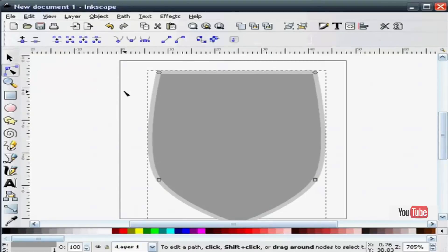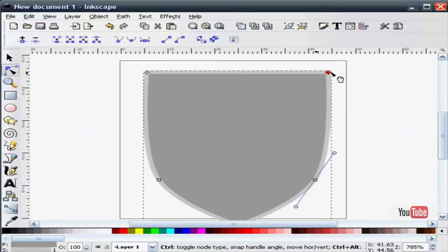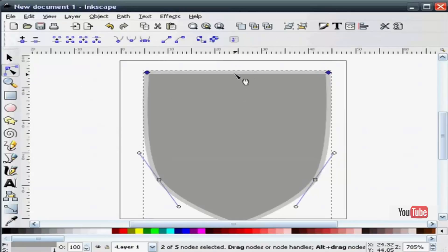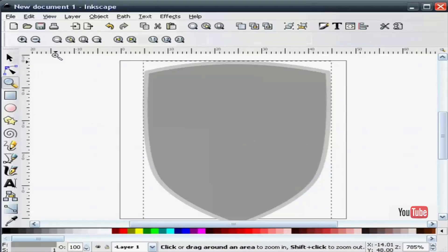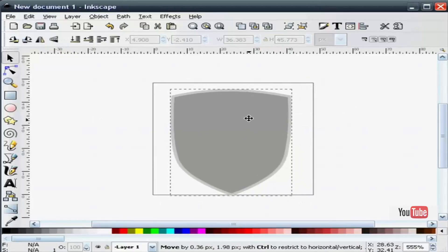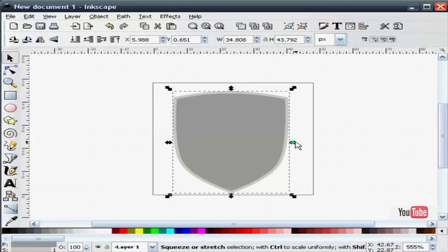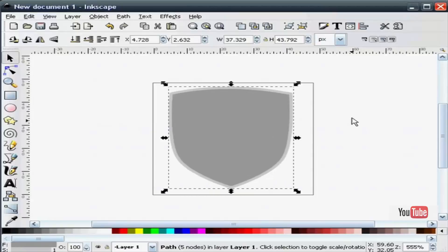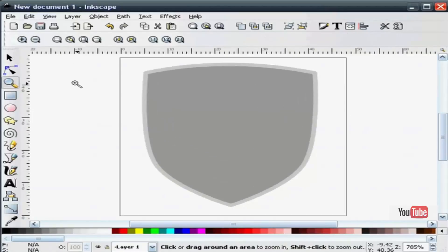That kind of gives us the basic shape of the shield. Next I'll highlight and hold the control key down again and pull these top nodes out ever so slightly. And I'll give it a curve by selecting in the middle and pushing it up slightly. Let's zoom out just a little bit and adjust the size. That's our basic shield icon.